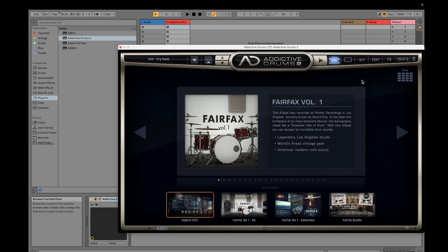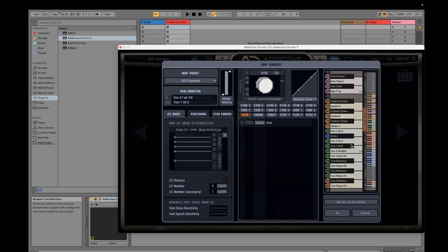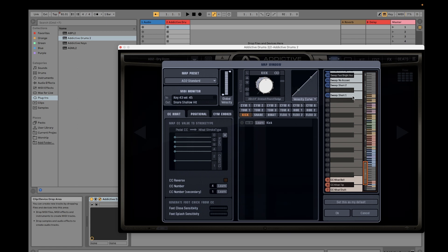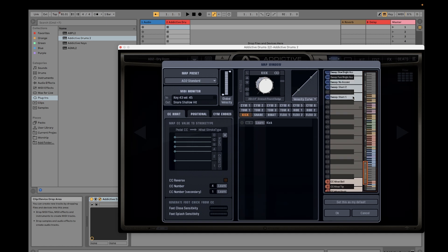Usually I use the Fairfax Volume 1. If you go to the Map window, you would see where the drum kits are located on your keyboard. For example, the kick is at C1, so if I press C1 on my Roland digital piano, you will hear it. This is useful if you're going to create your drum track manually.